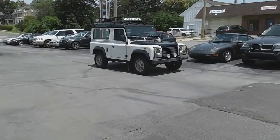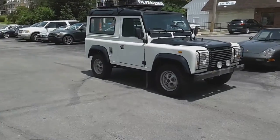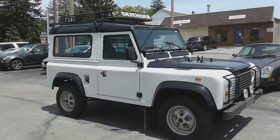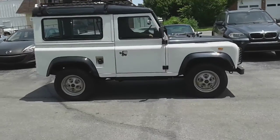This is our 1986 Land Rover Defender. You can hear the nice clacky clack clack of the diesel. Jose is going to put it on the lift for me so you can get photos.